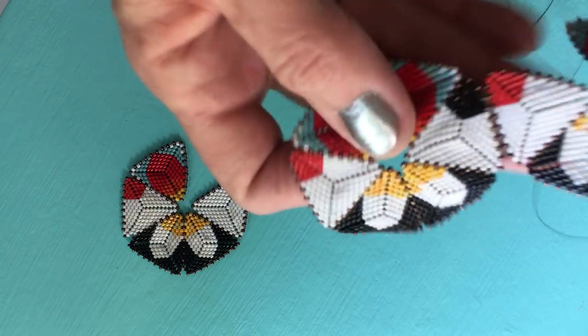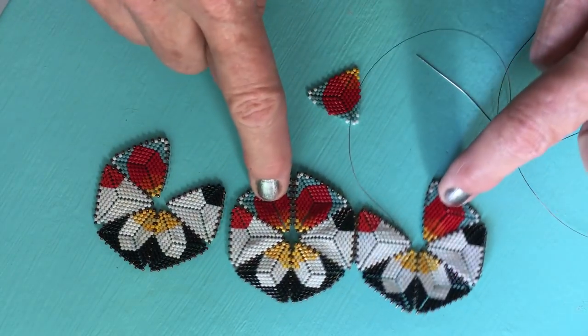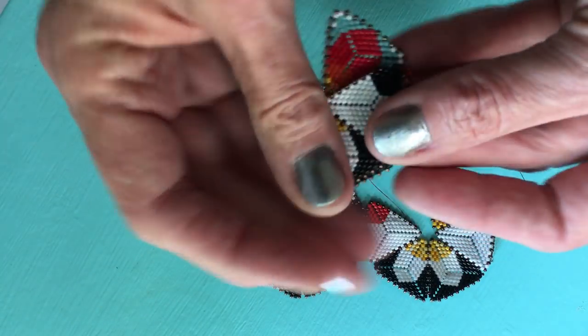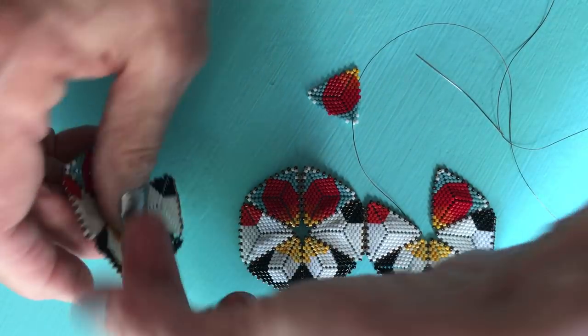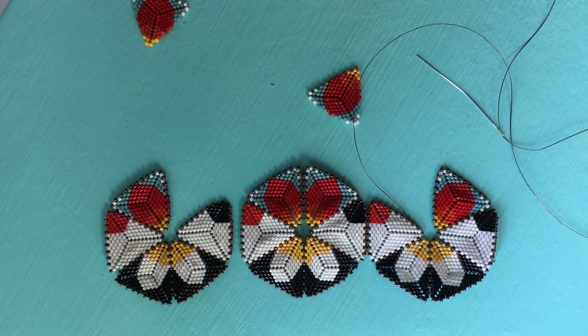Let's make sure that everything is lining up where it's supposed to be. My triangles in the middle are going black, red, black, red, black, red. Perfect. If I'm assembling in sections like we mentioned before, if you get a piece flipped over, you might panic and think you've got your pattern wrong. So just make sure everything's in order before putting the final pieces in.